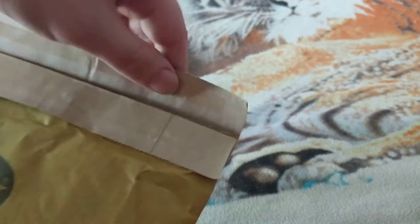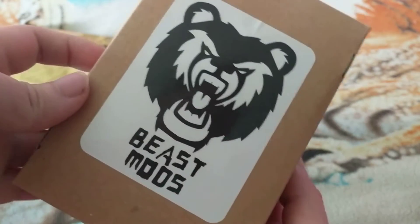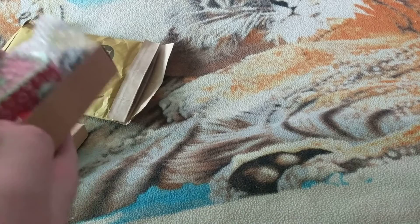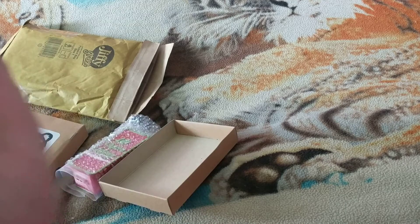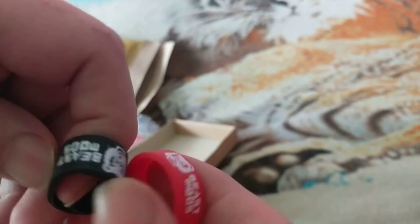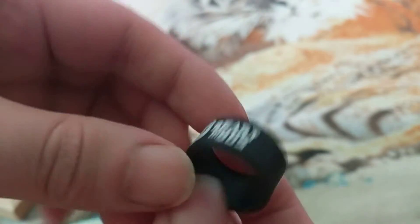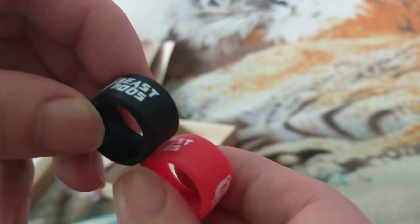I noticed this was undone so I don't know if it just came unstuck, but hopefully it's what I got. It's my Beast Mod. So we got two Beast Mod bands - Beast Mod, Beast Mod.